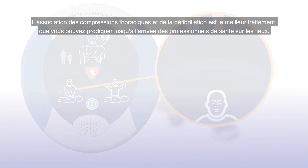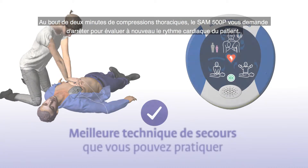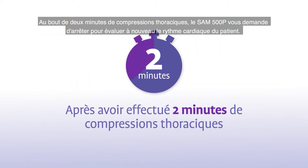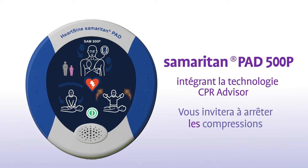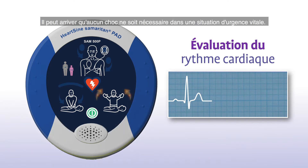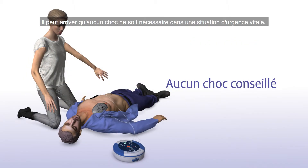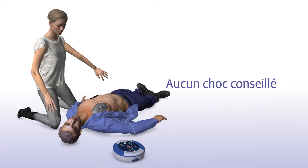The combination of chest compressions and defibrillation is the best treatment you can provide until medical professionals arrive on the scene. Once you have completed two minutes of chest compressions, the SAM 500P will prompt you to stop chest compressions and again assess the patient's heart rhythm. Arrêtez la réanimation cardiopulmonaire. Analyse du rythme cardiaque en cours. Ne touchez pas le patient. Sometimes no shock is needed in a life-saving situation and the Samaritan PAD will tell you in that instance. Aucun choc n'est conseillé.